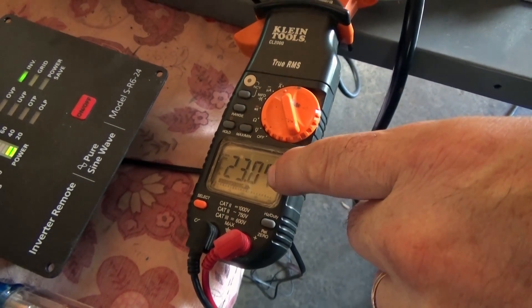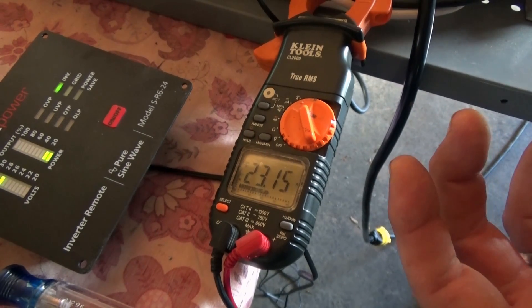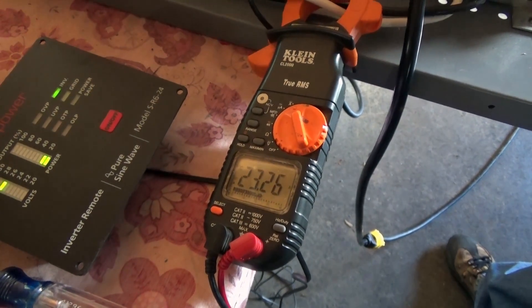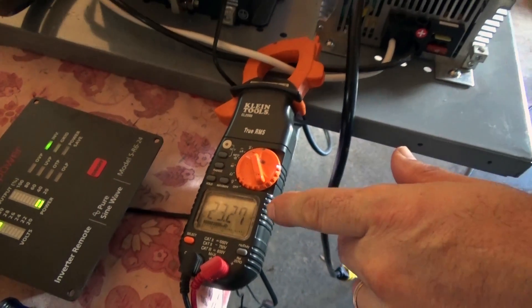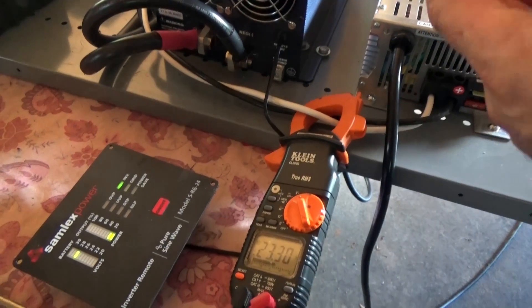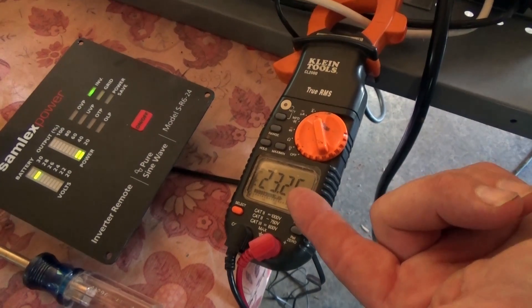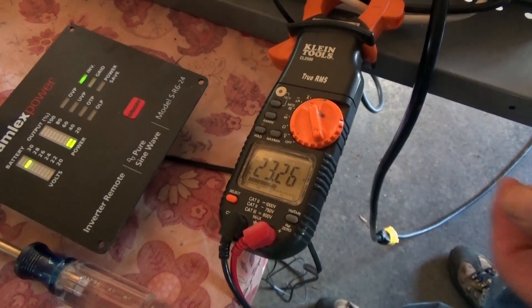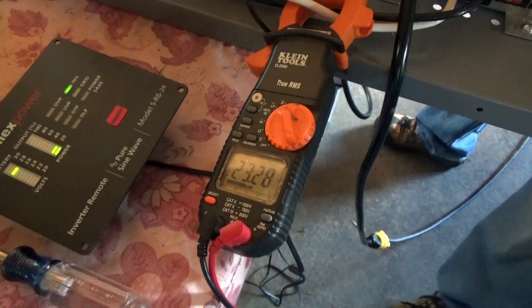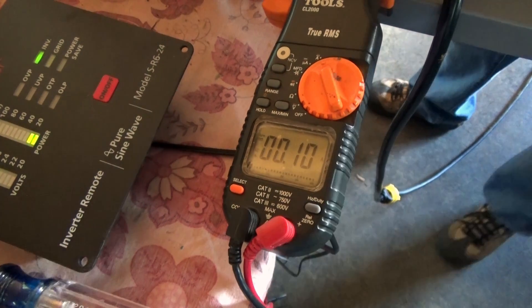Now you can see 23 amps. The batteries are pretty full so we're doing a couple things at once — running a load and charging with the Iota charger from the little Honda generator. It'll go up to 40 amps, but the batteries are in absorb mode so they're nearly full. We're putting about 500 watts into the battery bank at 23 amps and 24 volts, which is pretty awesome. Now I'll turn the Iota charger off and switch back to solar.